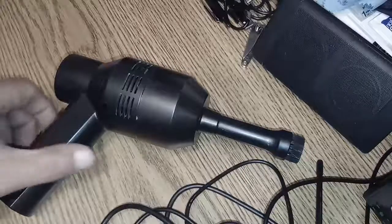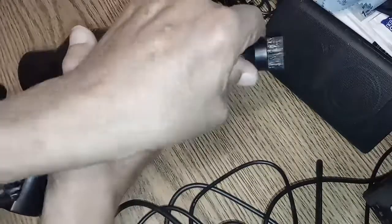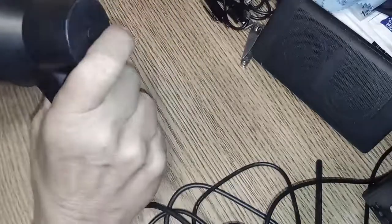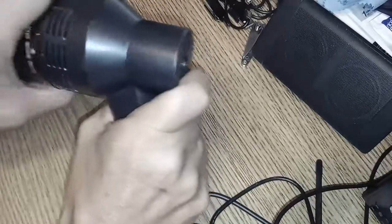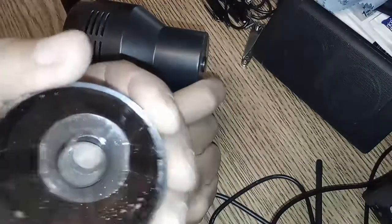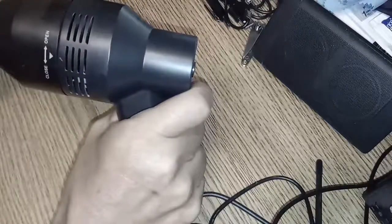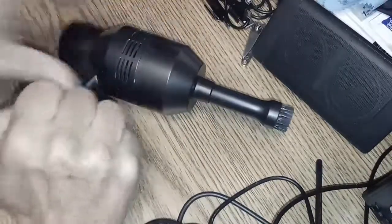This is the vacuum itself. It comes with a couple of detachable nozzles — the one I'm currently using is the narrow nozzle style. There's a dust cover that spins off and lifts up, and inside you've got a dust collector. I just cleaned this and changed the filter last night; it's relatively easy. It came with two filters.